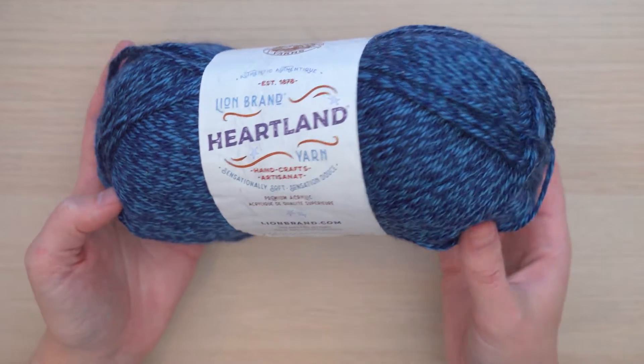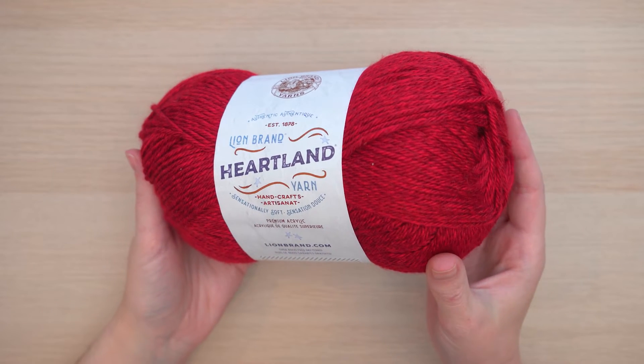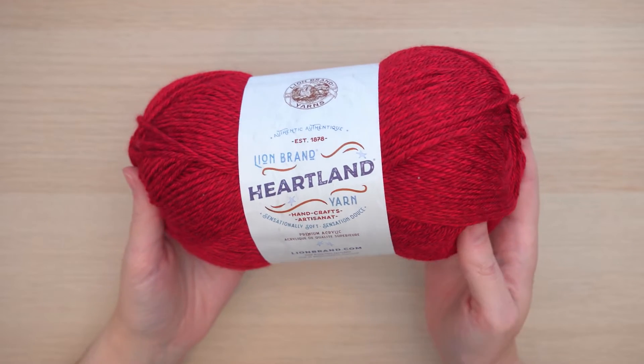This yarn is an incredibly soft premium acrylic that lends itself to all kinds of projects. Try Heartland for everything from afghans to garments.